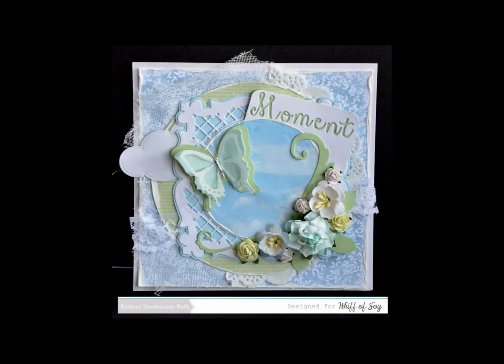We have an example for you using the Moment Pocket Page added to a breezy creation. Thank you for joining us in a presentation of our Die Lights collection. Be sure to visit us online at www.whiffofjoy.com.